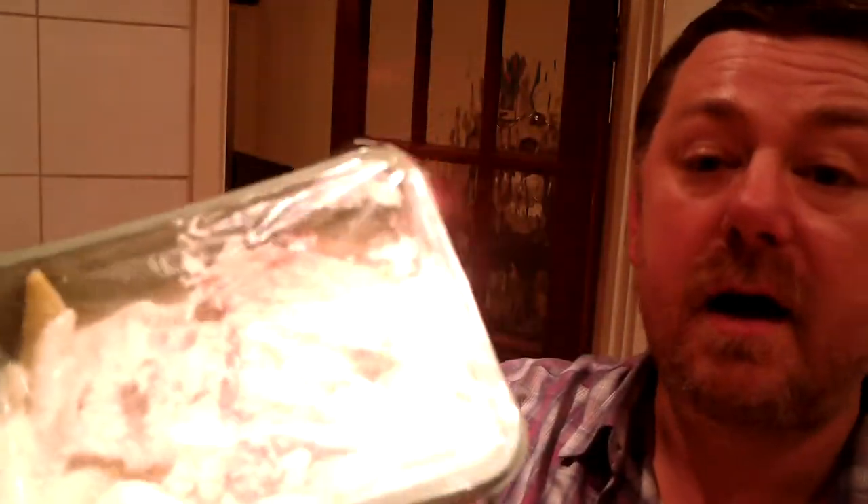If these hadn't have been in there, I would have got some fish and chips just for a change. Anyway, I've got a bit of a deal. That's almost two quid off each one.